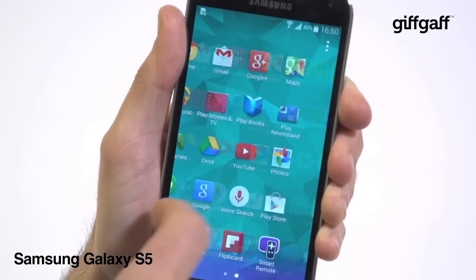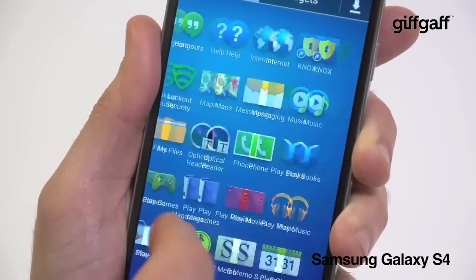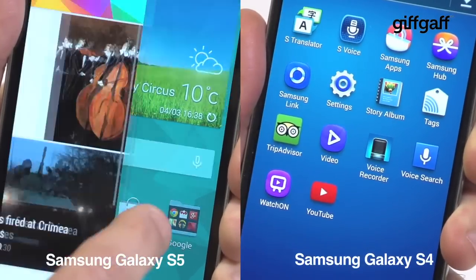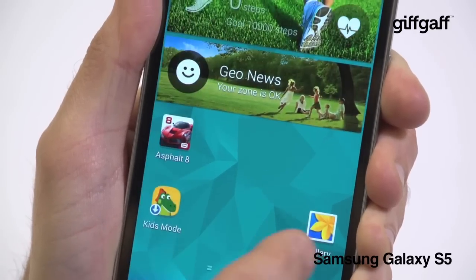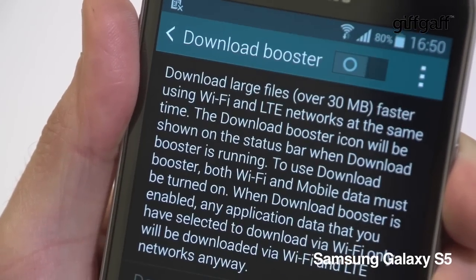As you'd expect, the Galaxy S5 boosts overall performance, with the S4's old Snapdragon 600 processor replaced with a speedy Snapdragon 801. The S5 is noticeably nippier, thanks in part to the streamlined TouchWiz interface, and Samsung has sped up the phone in other ways too. The nifty download booster mode uses 4G and Wi-Fi simultaneously to quickly download huge files.